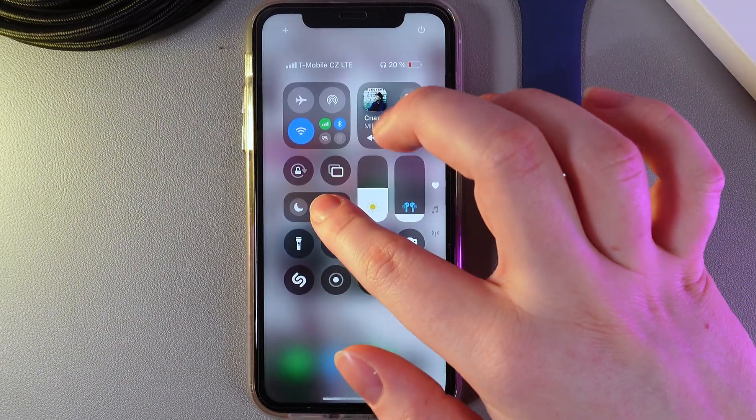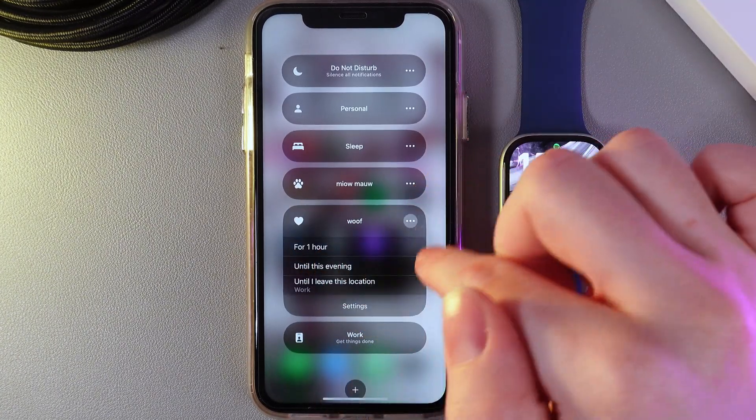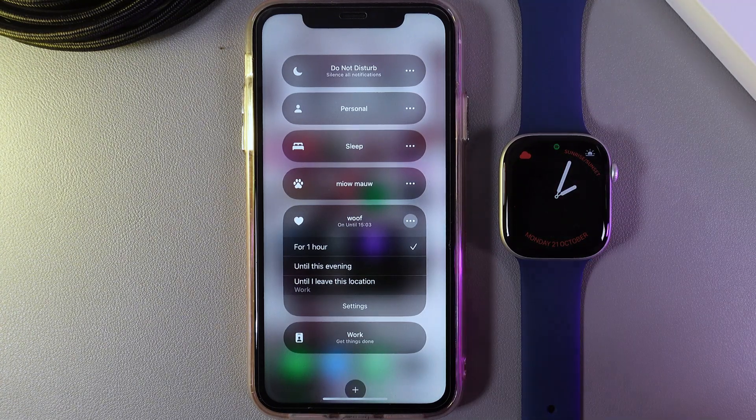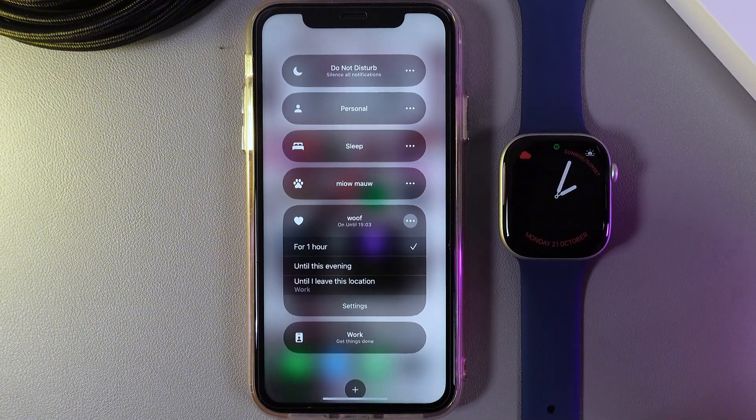Now let's test it. I'll go to the focus modes again and enable the Woof one for one hour. In a few seconds you can see how the watch face changes while this focus mode is enabled.